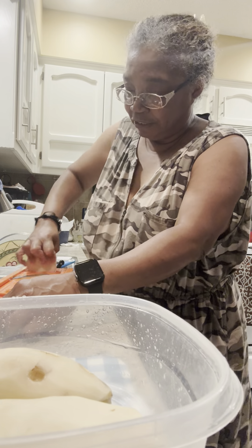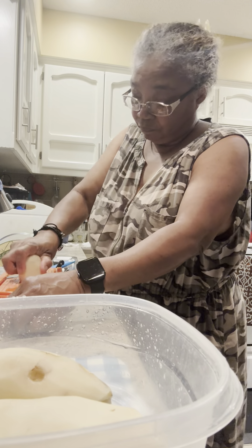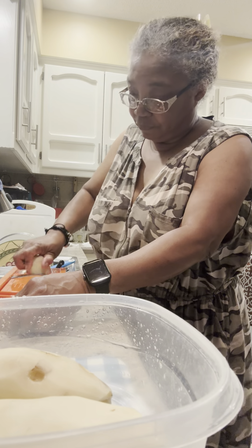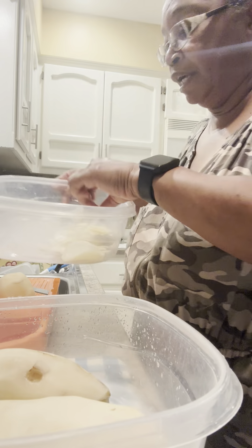It slices so fast and so well. Be careful because this mandoline is sharp — it will cut you. Okay, that's enough slicing for right now. Let me show you how thin they are and we'll go over to the prep area.